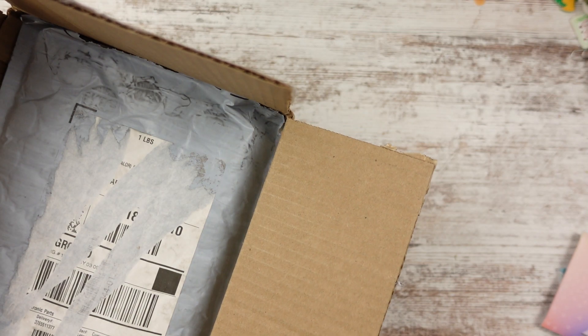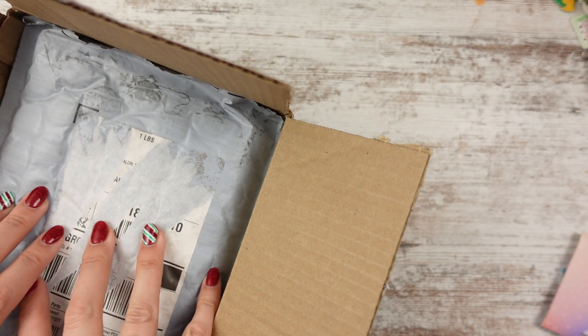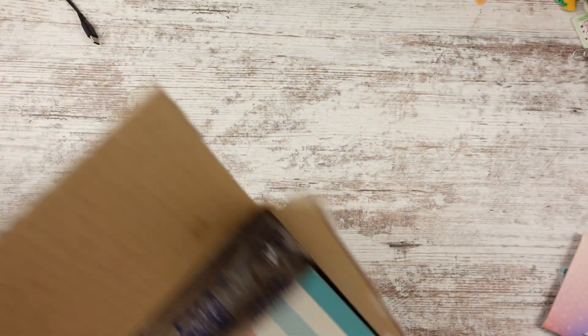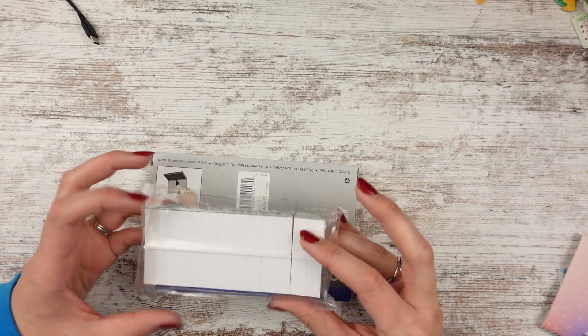I opened the box so we wouldn't have address and information on there. And then there was a package inside of the package, which I love. So let's go ahead and get started. There's a peek at more stuff. We'll open this part first. Trying to find a good spot. So I have not seen any of this.